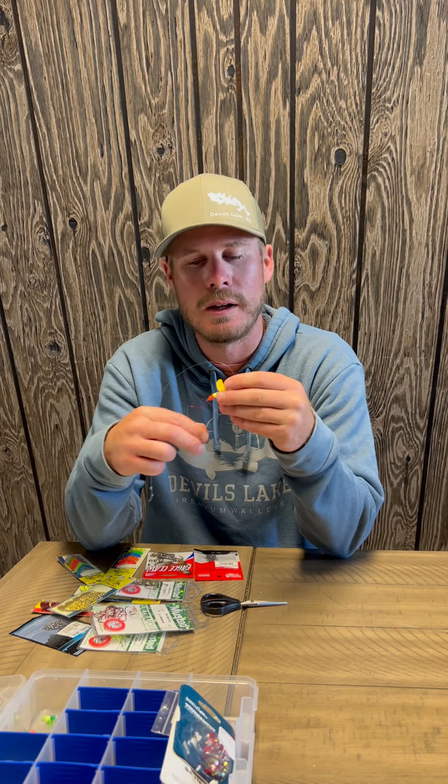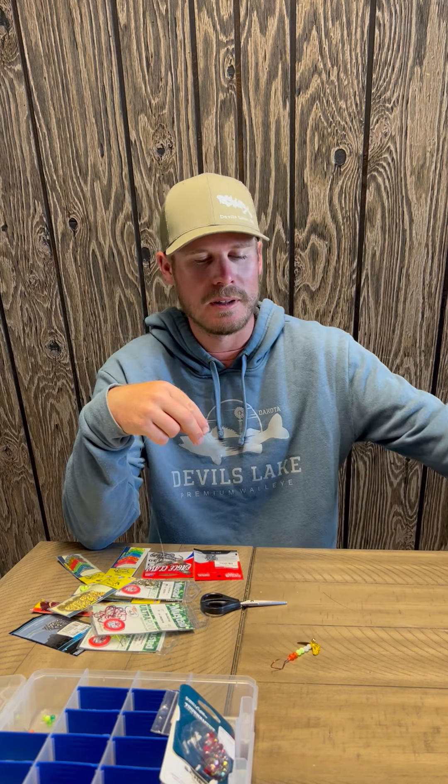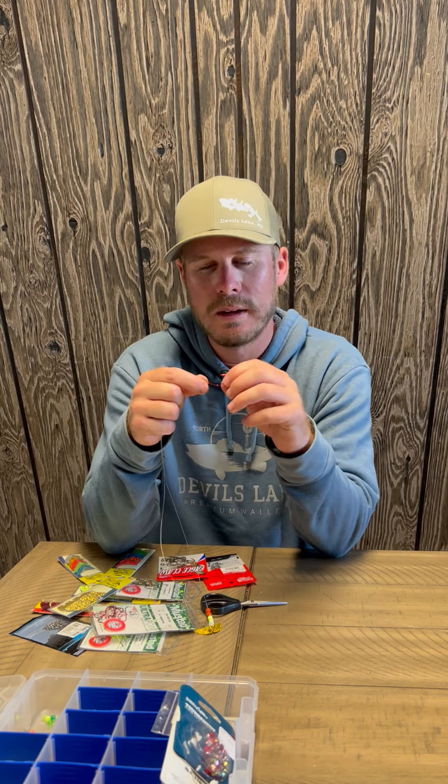I just wanted to show you how I tie up my spinners as we move into this bite, so if anyone watching can take something away and have their gear prepared for their next trip to Devils Lake. Just like with pitching, I always like to tie my own leader with fluorocarbon. I start with about a 20-pound fluorocarbon leader, using either a bait keeper hook size one or two, and I also have slow death hooks. On calm, hot days with a live bait presentation, I love to use a slow death.